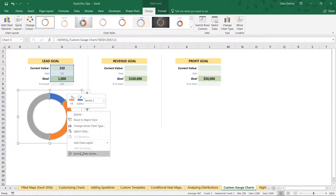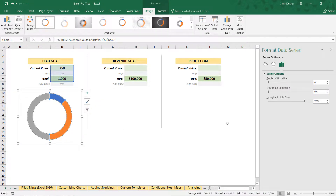Right-click the chart and format the data series. The angle of first slice option will rotate the pie or donut all the way around — we're going to rotate it until that 50% segment sits right on the bottom. While we're in here, let's also shrink down the donut hole size to make the segments a little bit thicker.